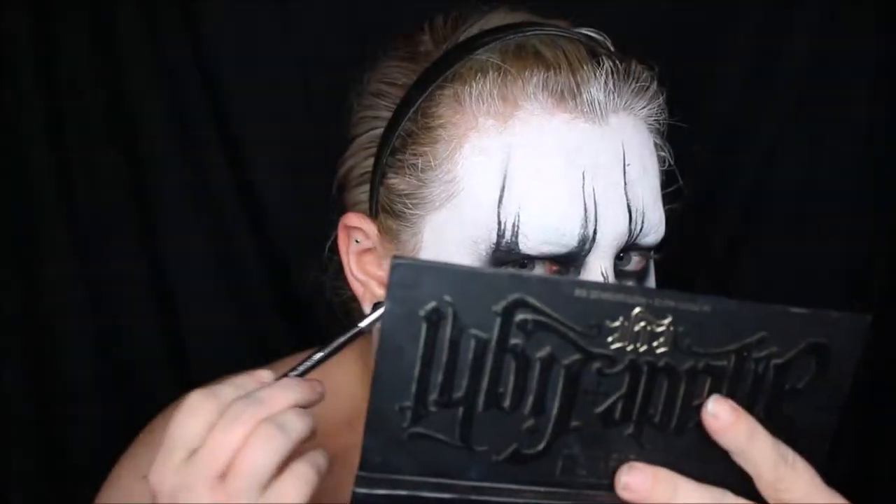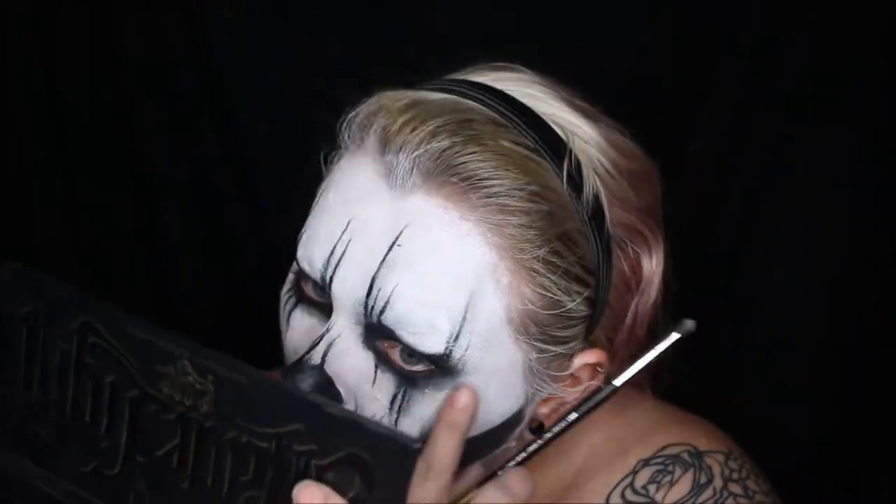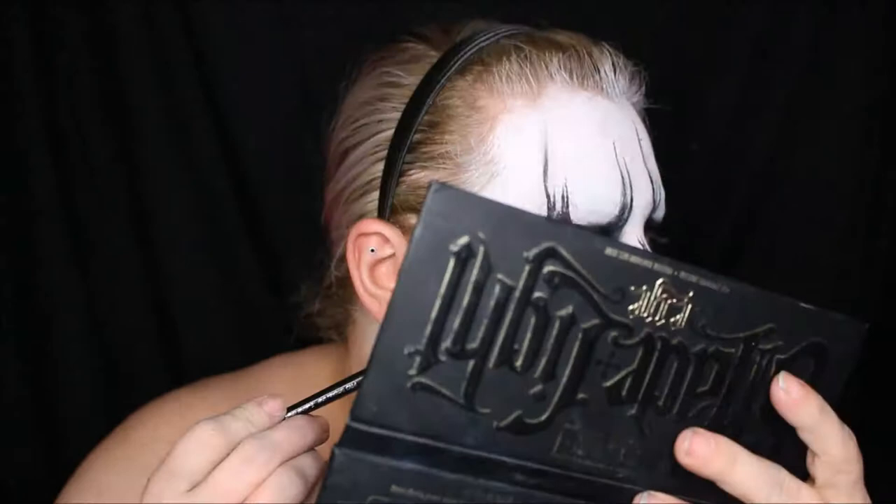I'm taking a parchment-colored eyeshadow and just dabbing that in certain areas of my face. It was kind of a random placement, but I did like the way that it looked to give it more of an aged look.